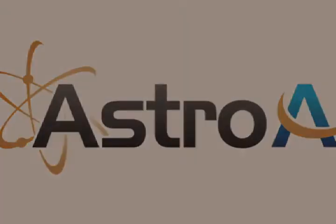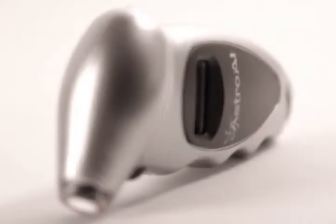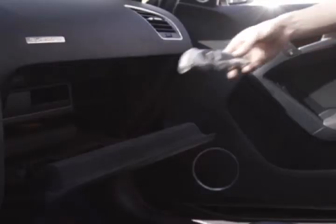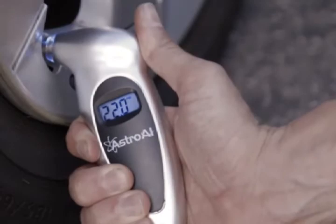The Astro AI 150 PSI Digital Tire Gauge is the perfect car accessory for your toolbox or car's glove compartment. Its simple and lightweight design means it can travel anywhere you need it to go, whether you're measuring tires for cars, trucks, SUVs, motorcycles, and bicycles.